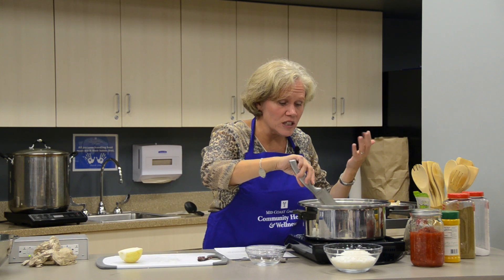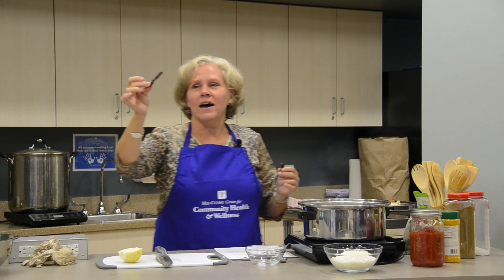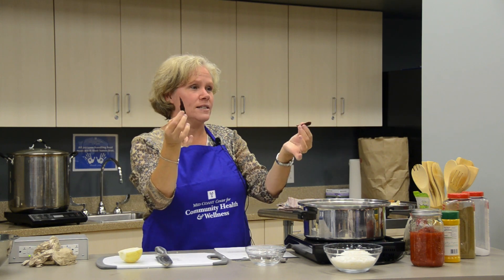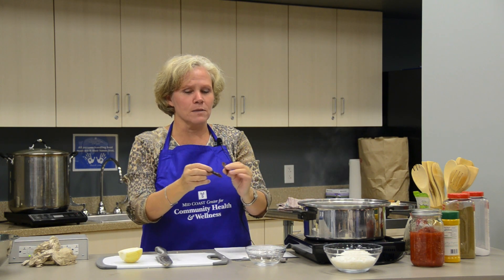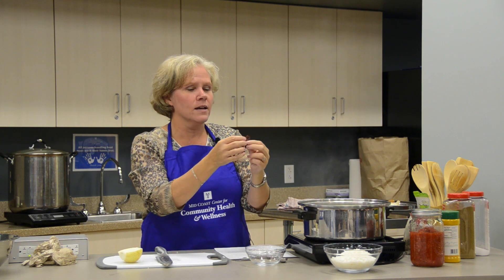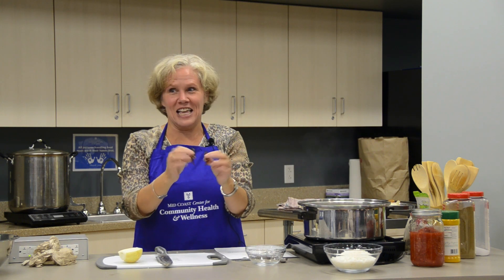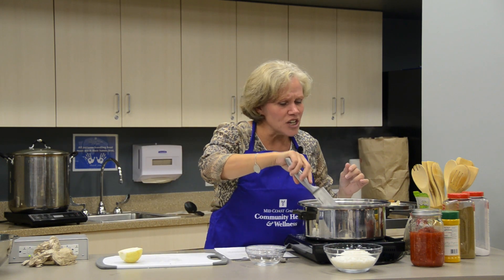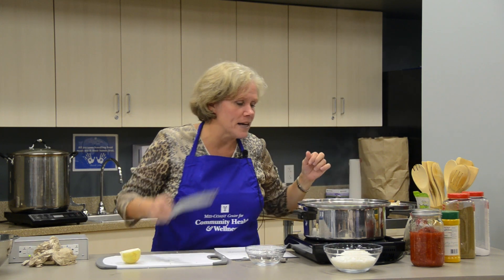After the onions and garlic begin to sizzle, I'm going to add a couple of red chilies. The recipe calls for one, but I like a little zip in my food, so I use two. These are whole chilies, so I'll get the flavor of the chili without the heat — as long as they're fully intact. If they're not intact, I'll get the flavor and the heat, and my mother-in-law wouldn't appreciate that since she doesn't like anything hot. I throw those in and let them sizzle for just a few seconds until they begin to get dark, and then you know you're ready to move on.